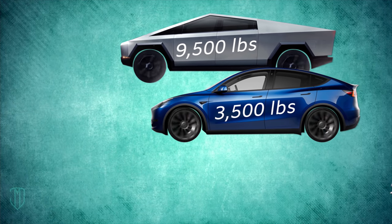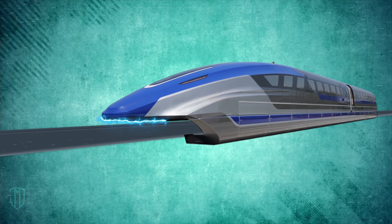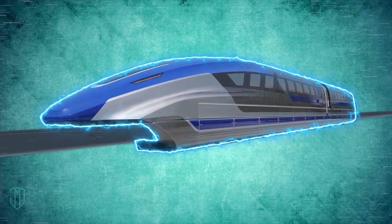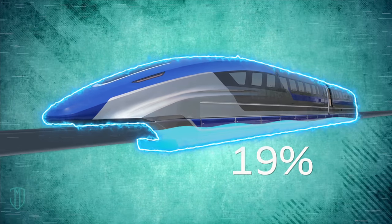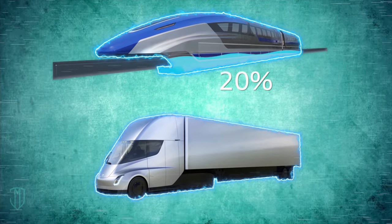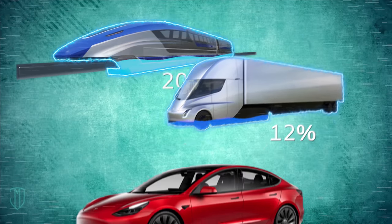Also, the heavier and faster the car is, the more kinetic energy you can build up, so you have a lot more energy to potentially recapture and save. For example, a modern electric train is very large and heavy and can achieve super high speeds. That's why it benefits from the most savings from regenerative brakes compared to other vehicles, resulting in about 15 to 20 percent range increase. A large delivery truck is obviously smaller than an electric train, but is still heavier and faster than a passenger EV, with an average range increase of about 12 percent.